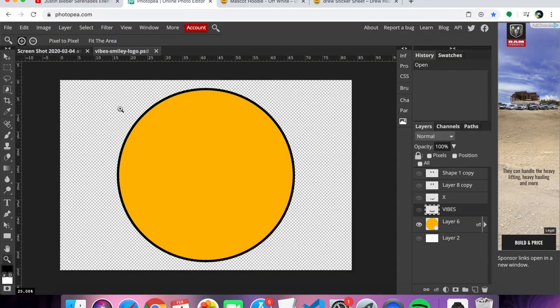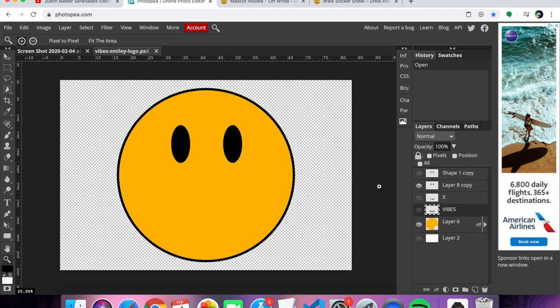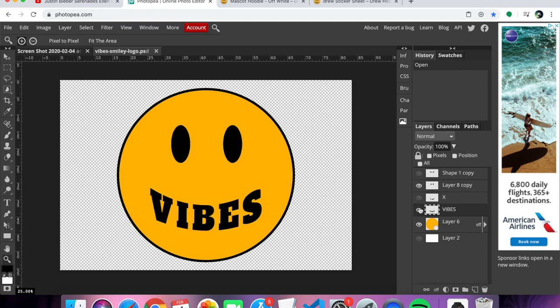Check it out. All I did was a circle with yellow in the middle and an outline of a black border. And then I added in the eyes — we need eyes for the happy face. I was thinking about doing eyes like this for the Asians, but some of you guys might not like that. So I went with the regular eyes and then I got the vibes right there. Giving out good vibes, right?